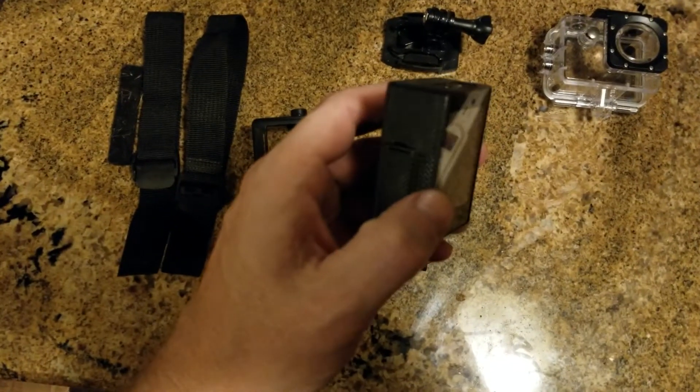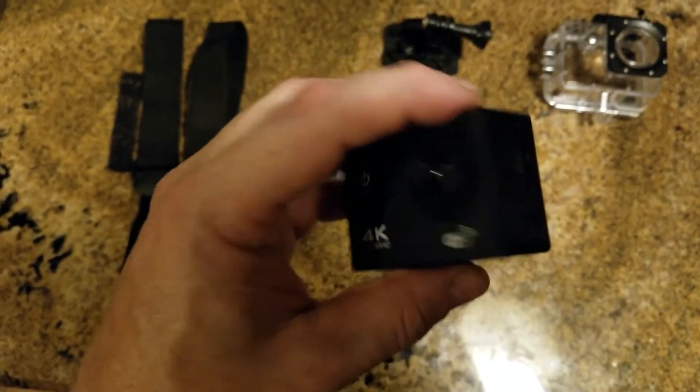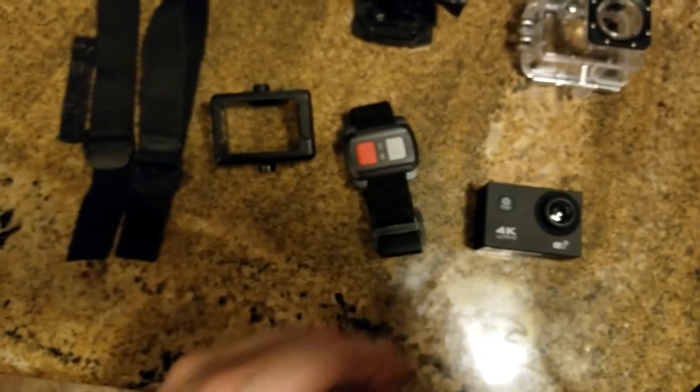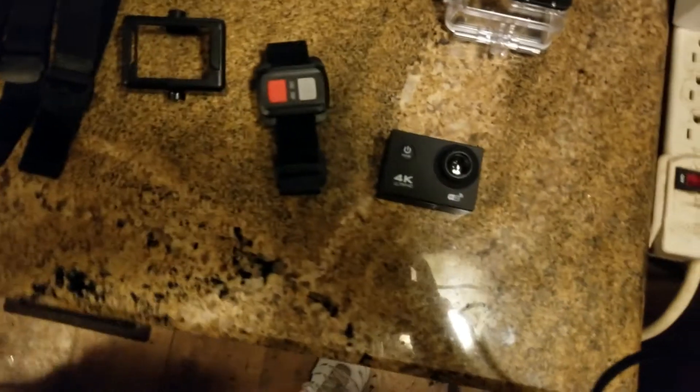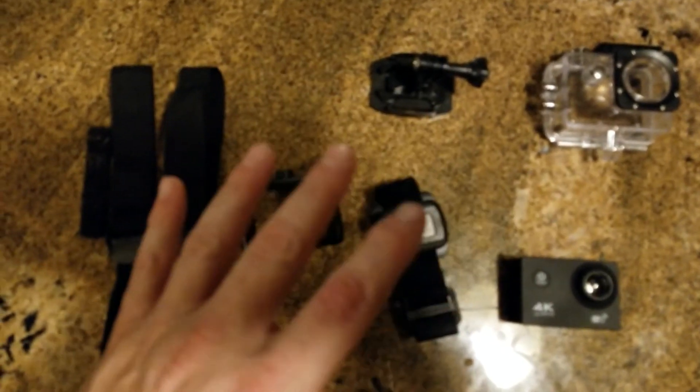It's got a little screen on the back. I mean, it's alright — it's not great. It's obviously plastic, kind of lightweight. It was $23, though. And so it came with actually all this stuff with the $23, so that makes you wonder.